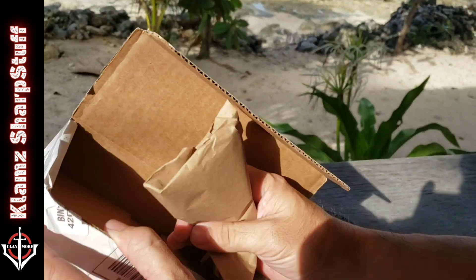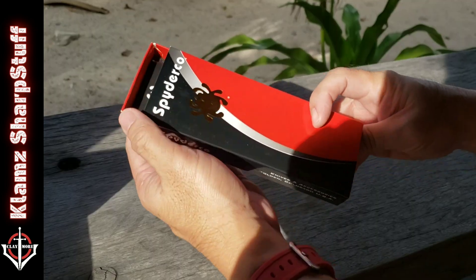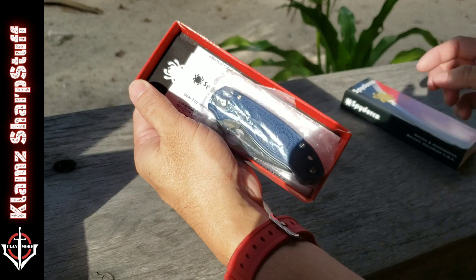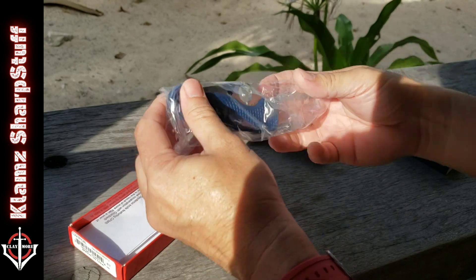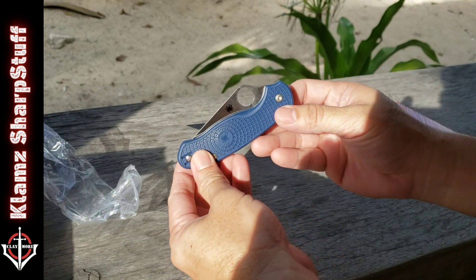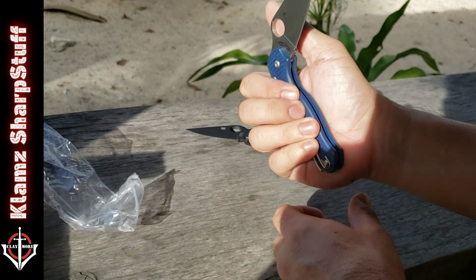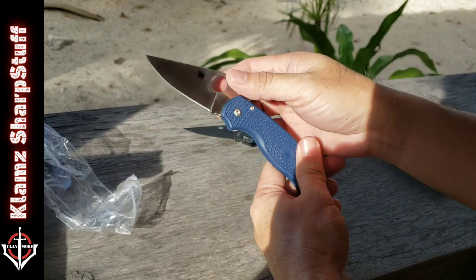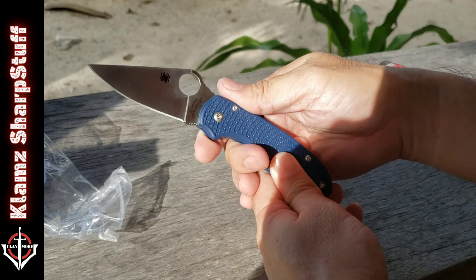There's a box — what's in here? There it is, good looking guy. Still stiff because it's new. So this is the Spyderco Para 3 Lightweight in CPM SPY 27.